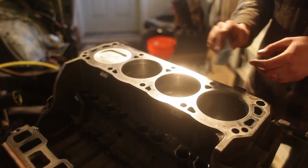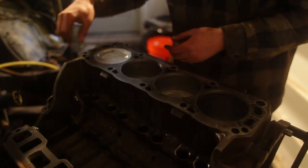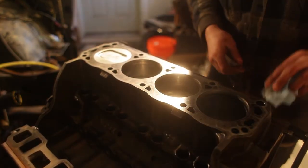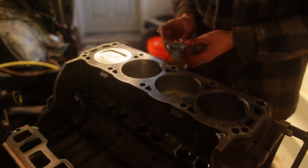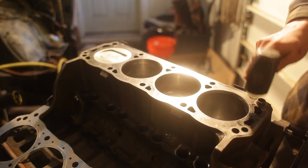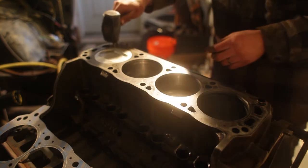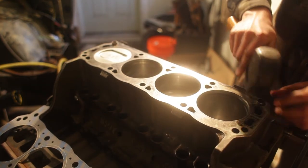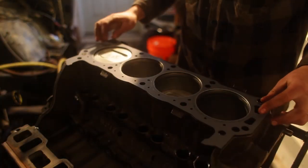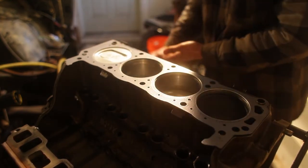Faith got the second cylinder head all cleaned up and prepped. Now we're going to install it and we're most of the way to having the block done. Just wiping down the sealing surface so it's as clean as possible, then we'll put the head gasket on and lower on the head. The two dowel studs go into the engine block — these help align the gasket and the cylinder head — and then the gasket goes on. It says front and it's on, that's all there is to it.